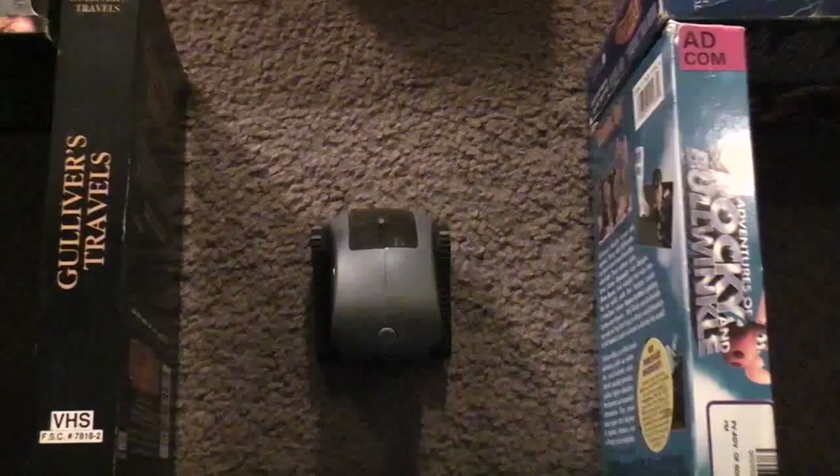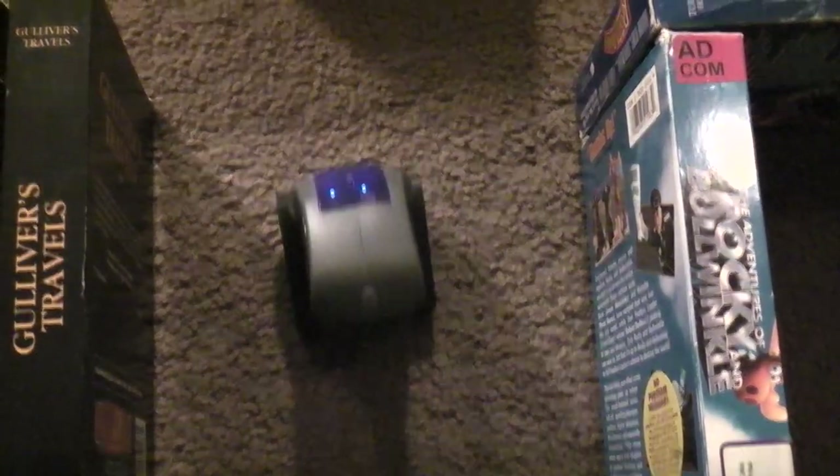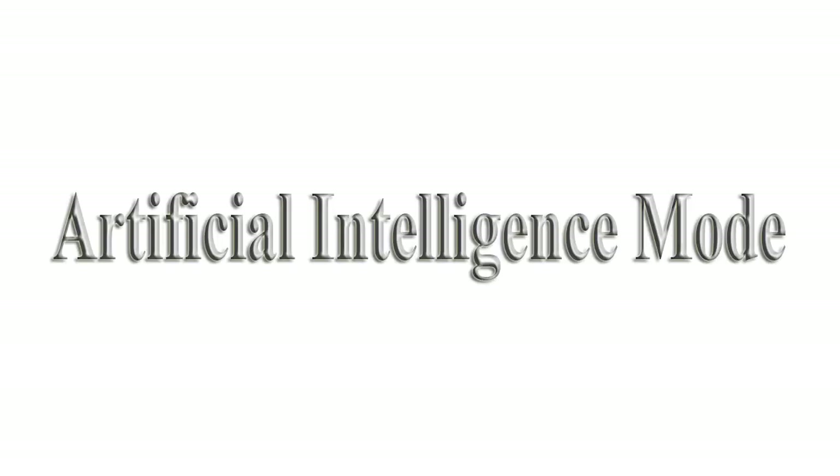It also has an obstacle avoidance mode, which is just phenomenal, and a little personality artificial intelligence mode where it blends its obstacle avoidance capabilities with some light and sound effects. He'll whistle around your desk and take little naps here and there — he really has a lot of personality. And those are really the modes you're going to want to get this for.